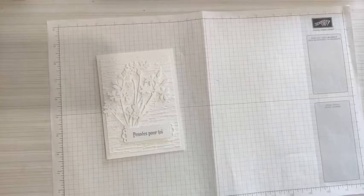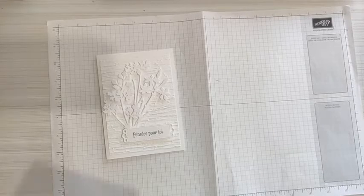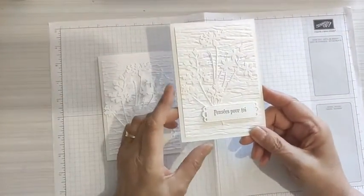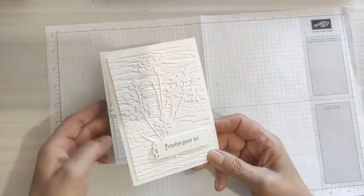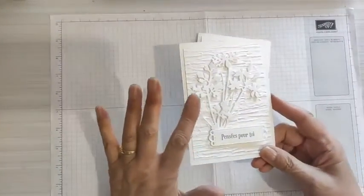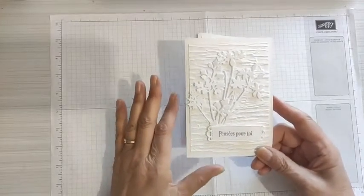J'avais commencé par un projet, mais ça ne m'a pas plu. Il a fallu que je trouve un truc. J'avais commencé par ceci — c'est sympa, mais ça ne correspondait pas à ce que je recherchais. Je voyais quelque chose qui se voit un petit peu plus. On voit un peu plus les ombres et c'est ce qui donne du relief à la carte.